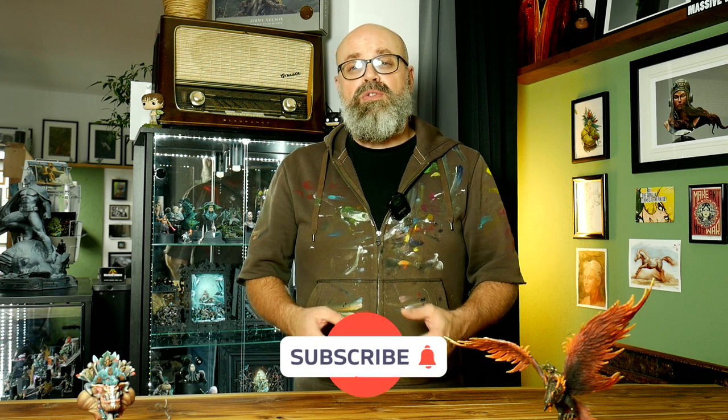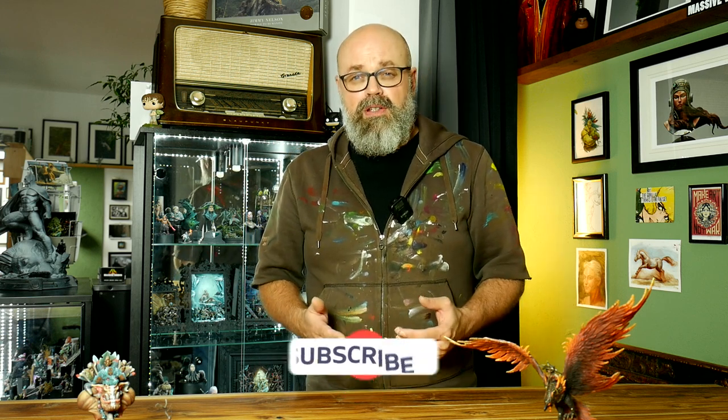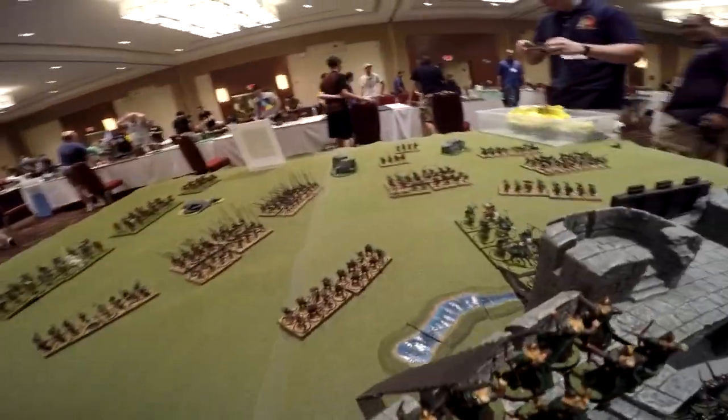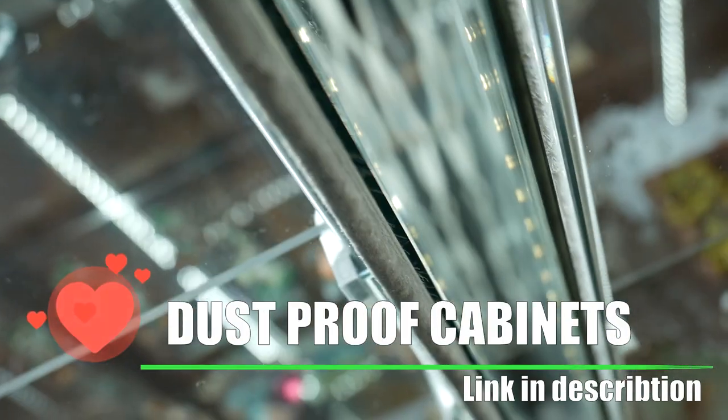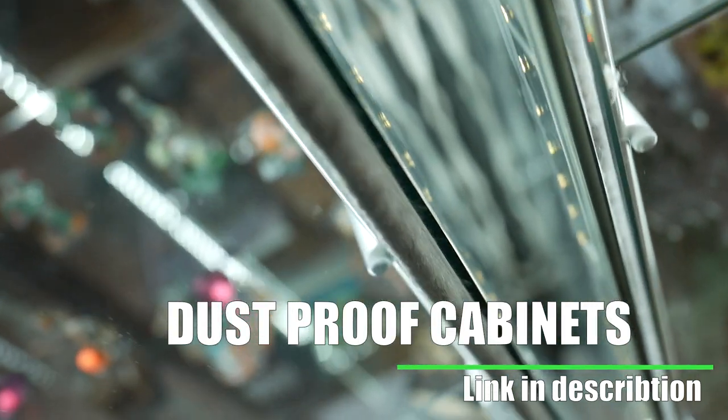I'm pretty sure you'll find some dust on your miniatures once in a while. Dust can settle down everywhere. In this video you will learn how to de-dust your miniatures for gaming, for presentation, for taking photos, for doing videos, and also for bringing them to exhibitions and events to show to your friends. You can get very experimental with dust-proofing your cabinets — you can find a tutorial on Massive Voodoo, link down below.